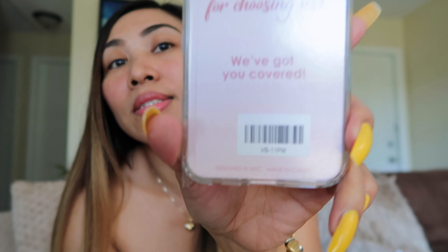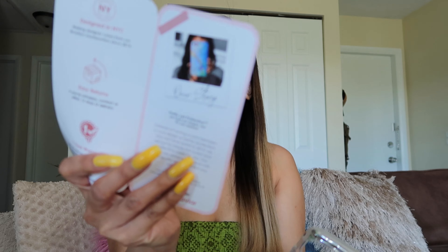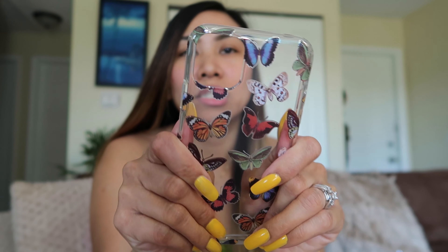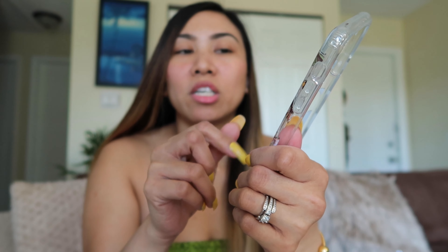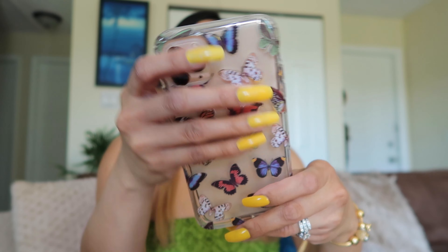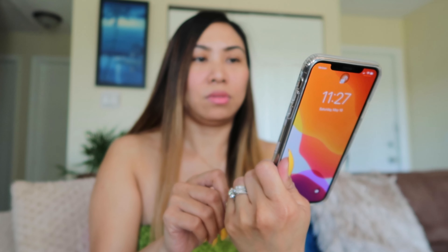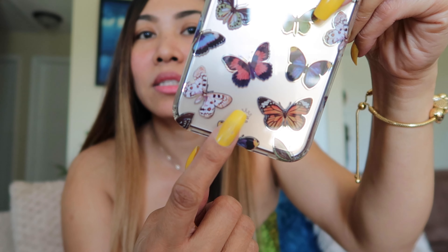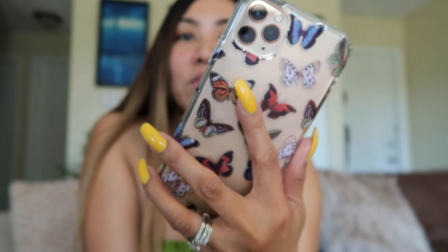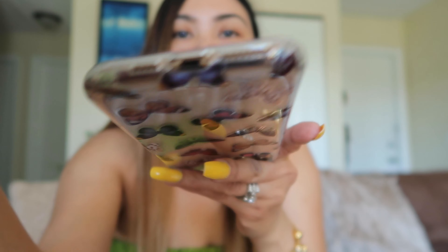'Thank you for choosing us, we've got you covered. Designed in New York City, made in China.' There's more information inside. It feels really sturdy — I can't feel the butterflies, so I guess the design is printed on the material. It doesn't have any smell. They have branding that says Velvet Caviar and a crown. This case looks so good with the gold iPhone — it looks realistic. All the sides are protected.